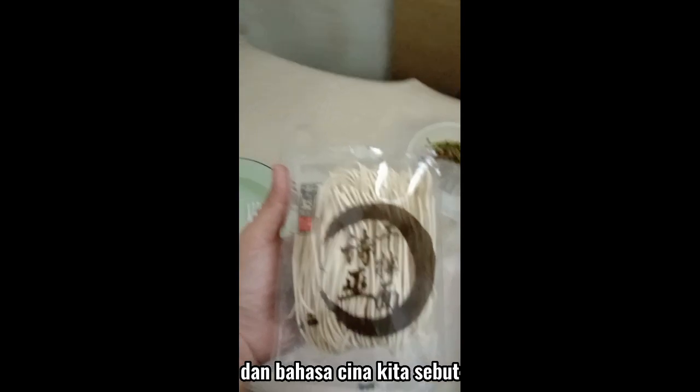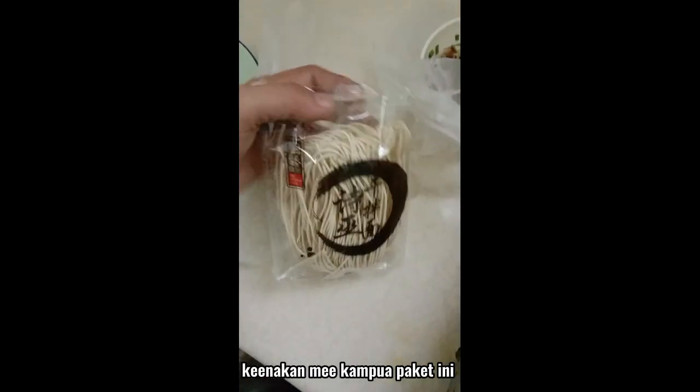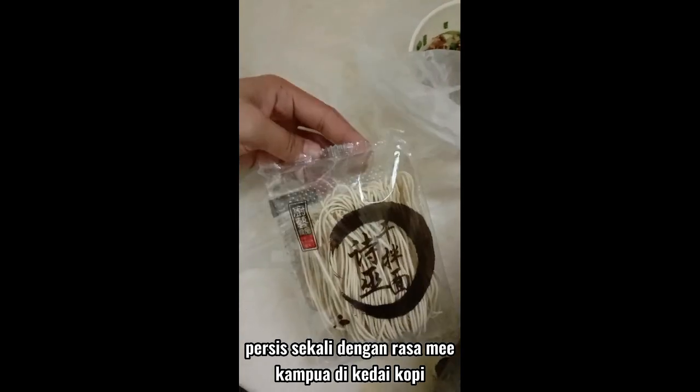Dalam bahasa China kita sebut 'Seipu gan ban meen'. Kayakan mi campur paket ini — persis sekali dengan rasa mi campur di kedai kopi.